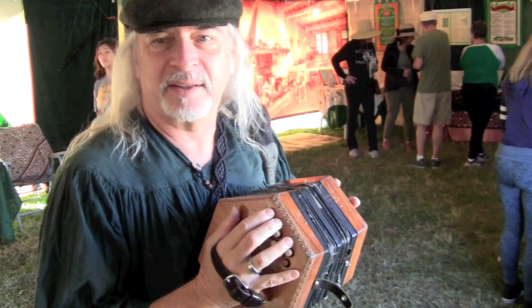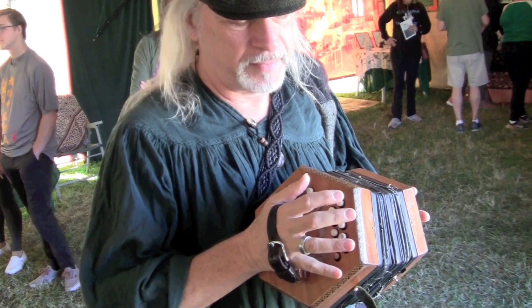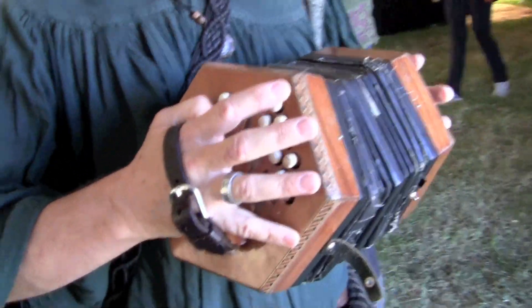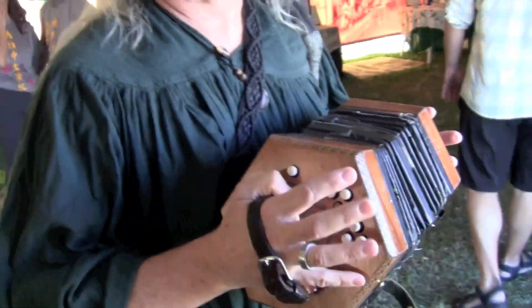If you wanted to play like a black key on the piano, or different accidental notes in a song, I would use my three-row concertina. I didn't bring that today, but there would be a third row up here which would have like your B-flats and D-flats and stuff like that. And every button has two notes.